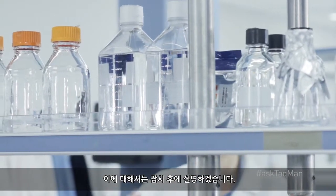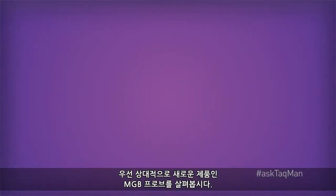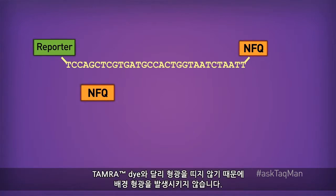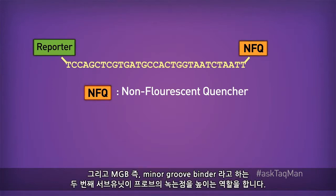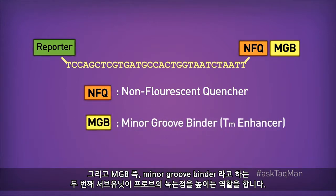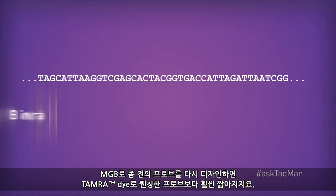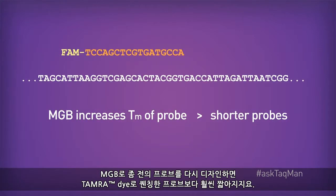First, let's look at a slightly newer alternative, namely MGB probes. The 3' molecules on MGB probes actually consist of two subunits. There's the quencher itself, which, unlike TAMRA, is non-fluorescent, and so it gives off no background fluorescence. But then there's also a second subunit called an MGB, or minor groove binder. This molecule serves the purpose of increasing the melting temperature of the probe, allowing us to design shorter and often more specific probes. You can see that if we redesign our probe as an MGB, it's much shorter than the TAMRA quench probe.